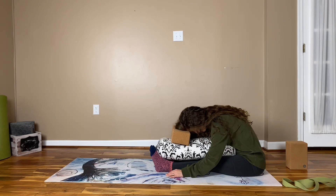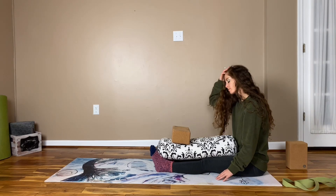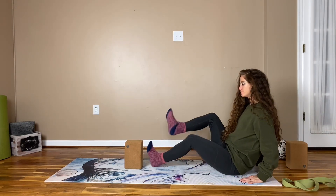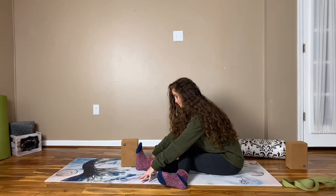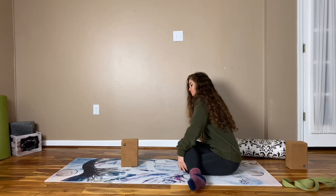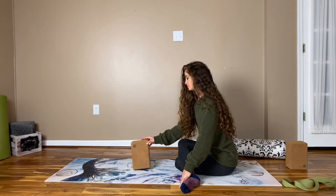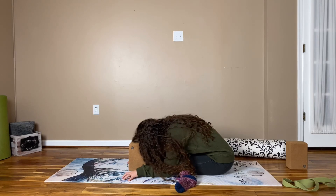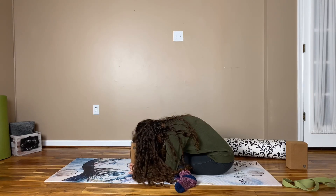Take a nice deep breath here and then slowly begin to transition out of your caterpillar pose and come into half shoelace or full shoelace — your choice. If you're taking half shoelace, you'll extend your left leg straight and cross the right leg over the left so that the knees are stacked, and then begin to crawl your fingertips forward. If you're taking full shoelace, you'll stack both knees, right on top of left, bring your feet out to the side, sit up nice and tall, and then maybe begin to fold forward. If you're more flexible, you could even bring your head to a block. Take a few moments to find a place of comfort and ease in this posture.